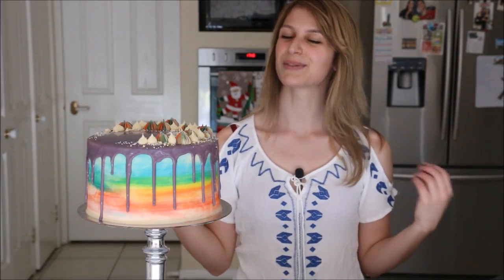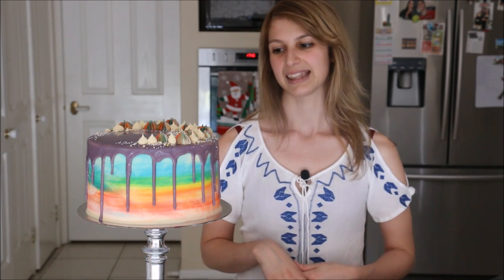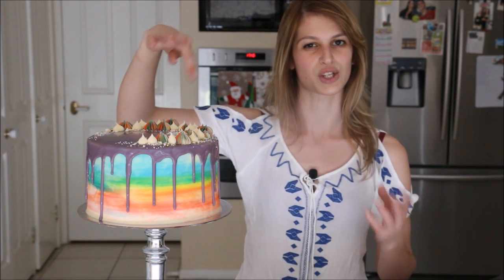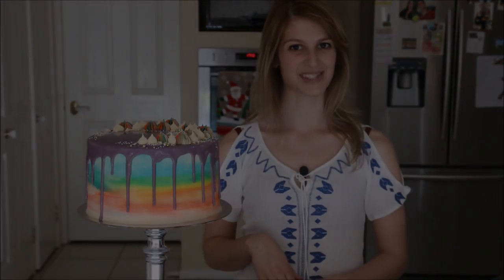Happy New Year guys, welcome to 2016 — we made it! Hope you guys had a great time with your family and friends celebrating. This will be the very first cake for the year: a rainbow watercolour cake with a purple dripping effect. I think it looks really effective. Those decorations on top with the half moon crescent thing really make a moment. You could do anything with it — pop flowers on top, mini macarons, really play with it. Hope you enjoyed this tutorial and I'll catch you next time. Thanks for watching.